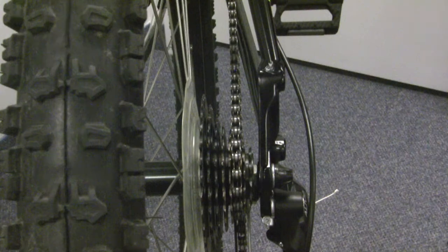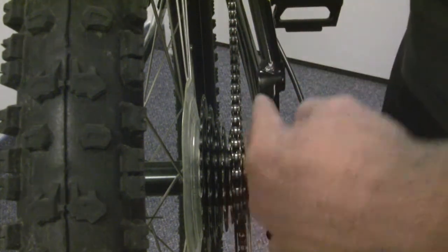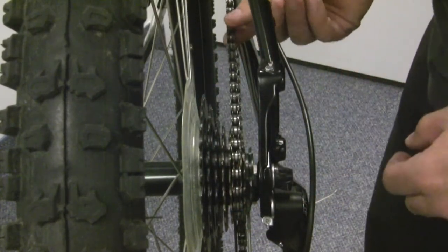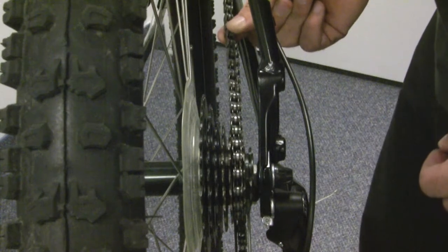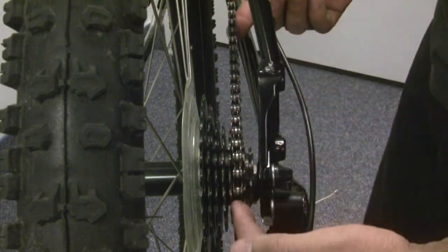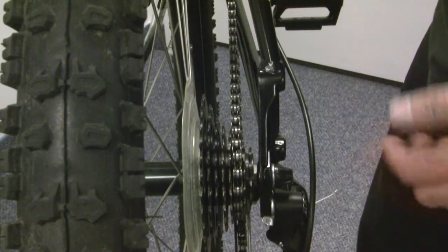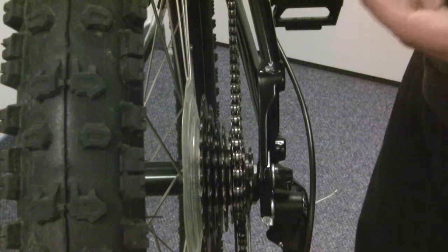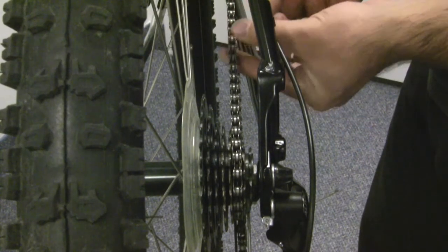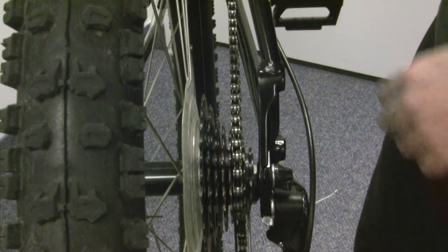Another thing you want to check for is any bent or broken links. Looking at the chain from the top, you'll be able to see if any links — maybe one, two, or three links — are twisted. If that's the case, you'll hear a click every time that section goes through the cassette and down into the jockey wheels. I recommend just replacing one or two links with some brand new links — you can usually get those for free at a bike shop — or take a couple of links out and check if your chain is still the right length, which is covered in the chain section of the video.